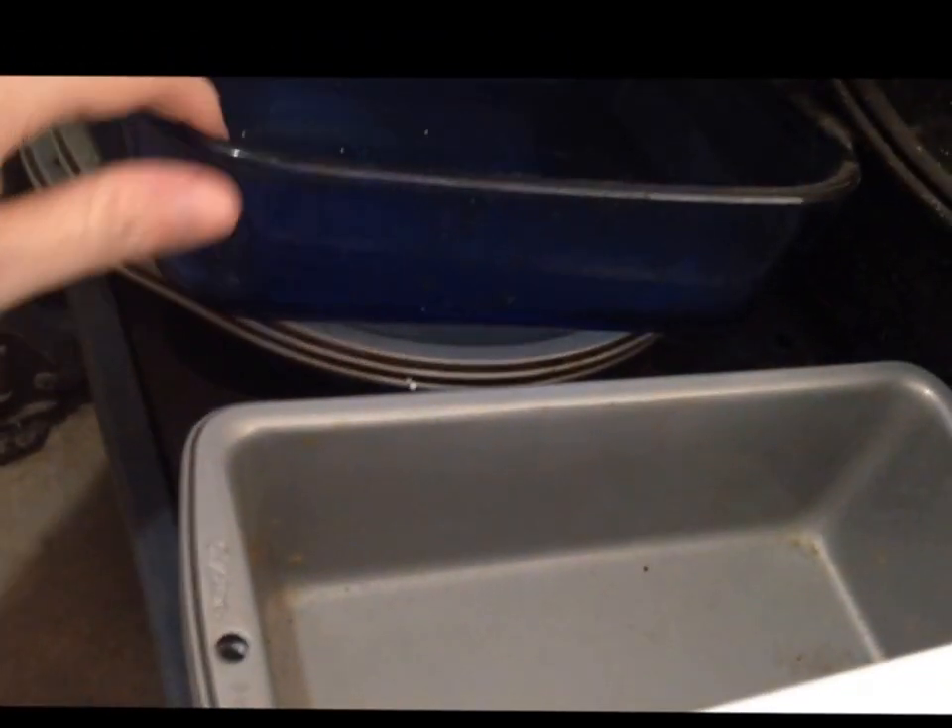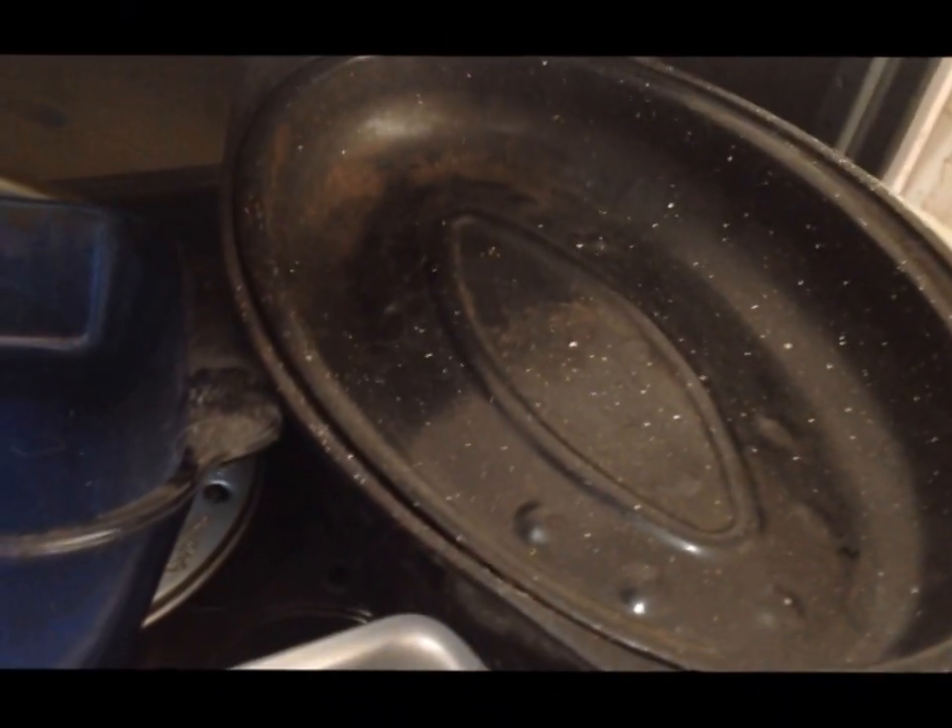I'm going to do a little rearranging and show you what it looks like when I'm done. This is just temporary until we get what we need, but it's at least manageable. I've got my glass baking sheet here — that's like my brownie pan — cake pans, bread pans, loaf pans, and all my muffin tins are under there. Over here I've got my glassware, the roasting pan, and the smaller roasting pan. It does close, it's just heavier now.